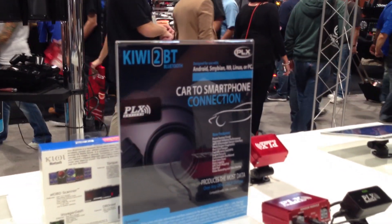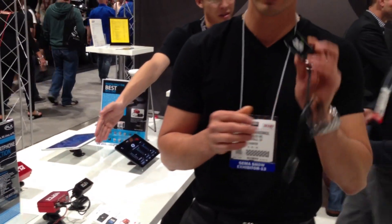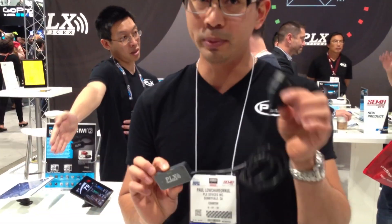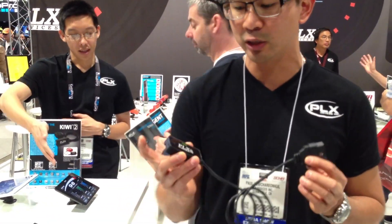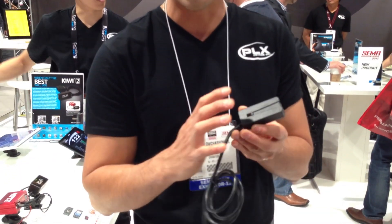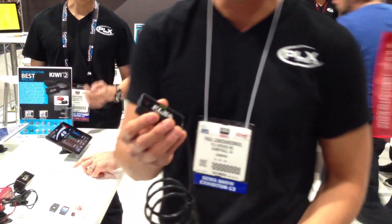Really simple to use. The Kiwi comes with a wireless dongle and the OBD2 connector. Our new Kiwi 2 has advanced sleep mode as well as an aftermarket sensor interface on the back — I'll talk about that later.